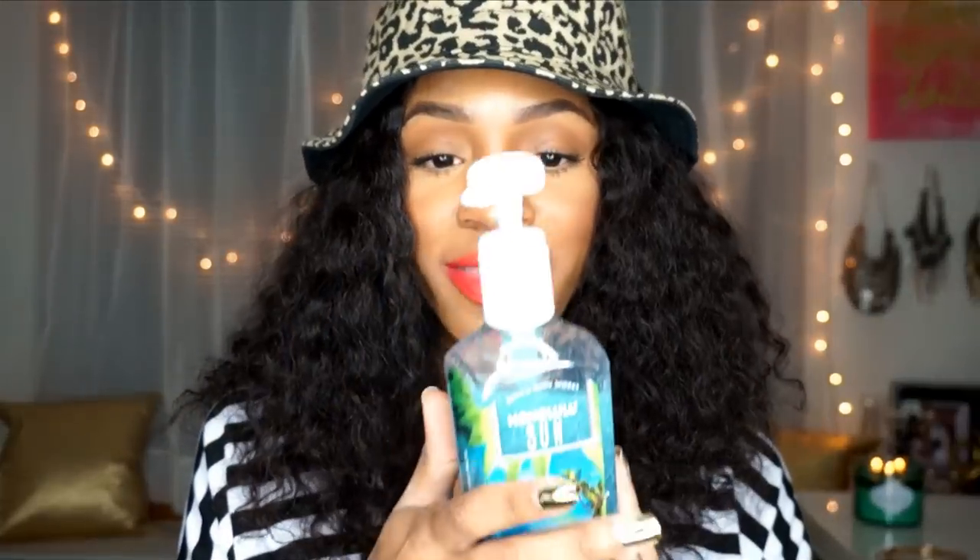My previous favorites were the Vanilla Pumpkin Marshmallow candle and Black Thai and Mahogany Teakwood. This Lemon Mint Leaf is my favorite spring candle right now — I'm in love with anything mint. It smells so fresh and makes my house smell amazing. I also bought the deep cleansing soap in the scent Honolulu Sun. It reminds me of Hawaii and Florida — I just really love tropical climates.